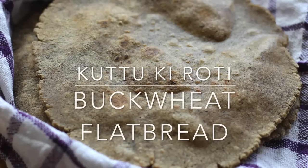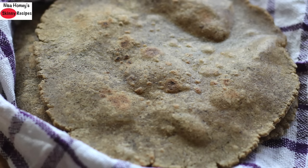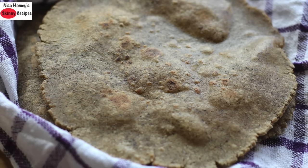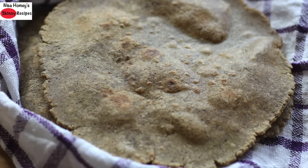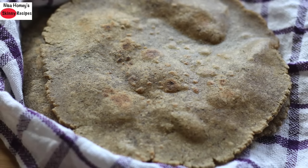Hey guys, I'm Nisha Homi and welcome back to my channel. Today I'm sharing Kutu Ka Aata Ki Roti, also known as Buckwheat Flour Roti, which is gluten-free and contains much less calories than wheat or rice. It's perfect for weight loss and for those who are fasting. Buckwheat flour is not related to wheat flour even though the name suggests so, and does not contain gluten. You can include buckwheat in your diet if you have a gluten allergy.